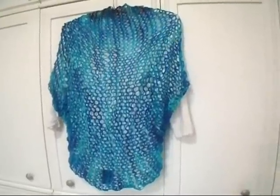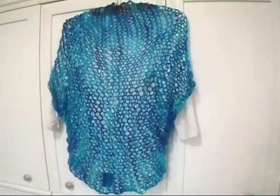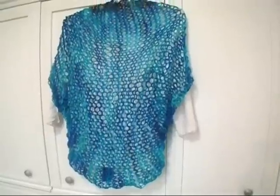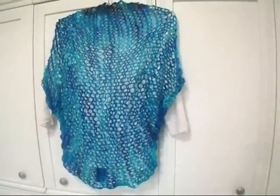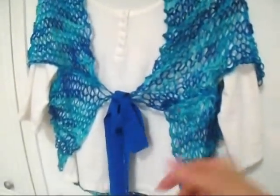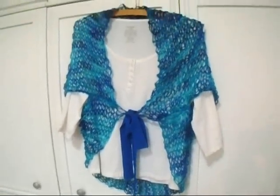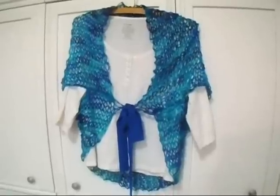Hi everyone, this is Emmy. I've had some requests for more knitting projects, so I'm going to show you how to make this very easy beginner shrug. I passed a ribbon here through around the midriff just to close it — you don't have to do that if you don't want to. But let's get started.